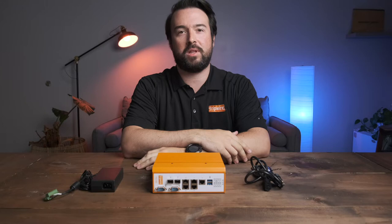Hi, my name is Nick Shaw. I am an industrial systems engineer here at Tripwire. Today we're going to be taking a look at one of the new Tripwire industrial appliances, the TIA 700.